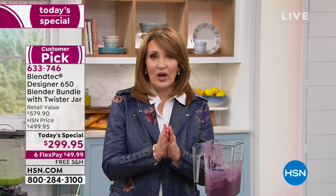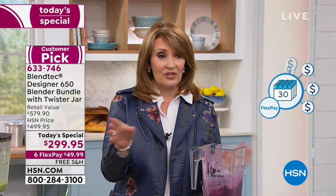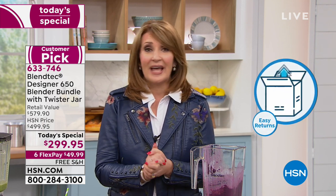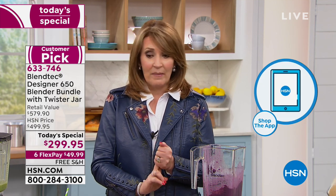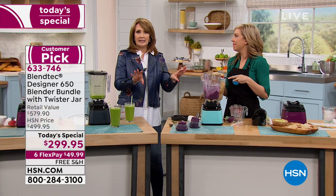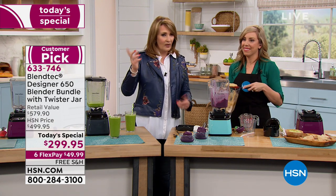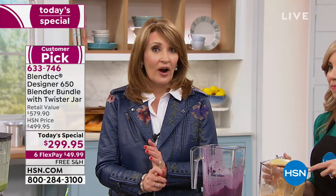Reminding everybody — so easy to shop here at HSN. We have FlexPay, which means today $50 will get this home on your credit card. Use any major credit card or PayPal for FlexPay. Returns are a breeze — there's a prepaid return sticker in the box. If you need to return it for any reason, pop the sticker on, send it back, and we recredit your FlexPayment. Don't forget to download the HSN app on your phone — it's free, takes about a minute, and you can shop anywhere.